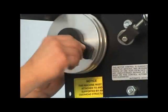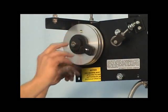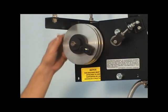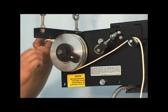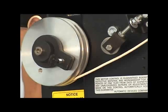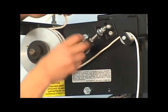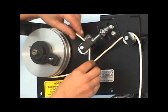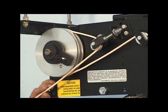Loosen but don't remove the drive wheel thumb screw — the drive wheel should spin freely. Place the coil of cable on the floor below the machine and thread one end over the idler pulley and into the back groove of the wheel as shown. Continue threading the cable around the tension pulley and into the front groove of the drive wheel as shown.